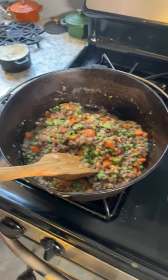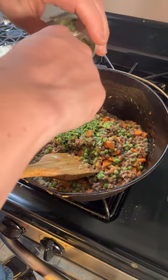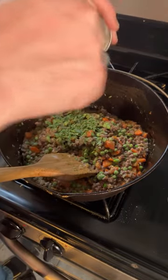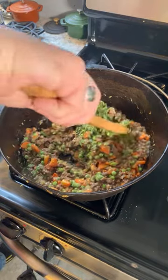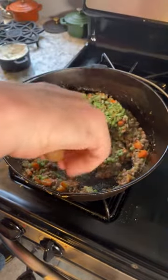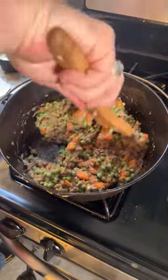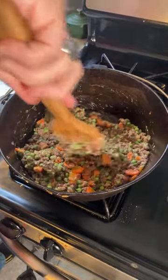One other ingredient that I don't use very often — and that would be tarragon. It said about two tablespoons of fresh tarragon, so that's what we have. There's the base for our shepherd's pie.